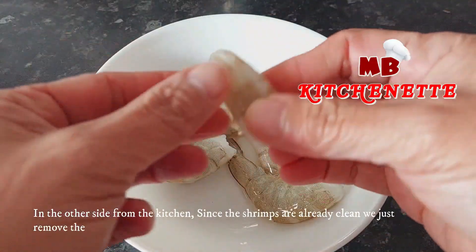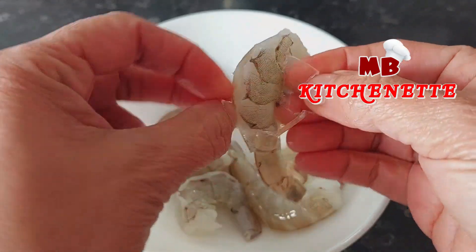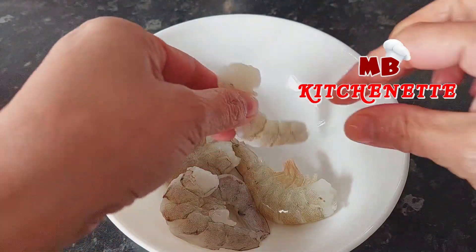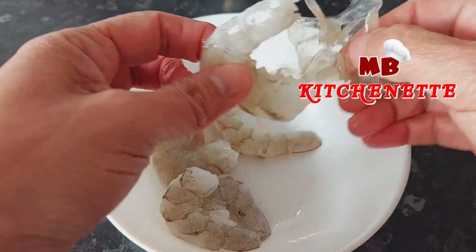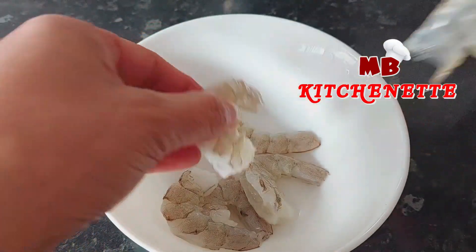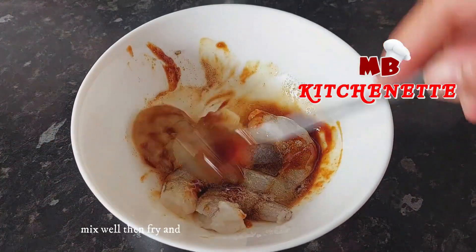On the other side of the kitchen, since the shrimps are already clean, just remove the shell or skin. Once the shrimps are clean, add a pinch of salt and pepper and one teaspoon of oyster sauce. Mix well, then fry and set aside.